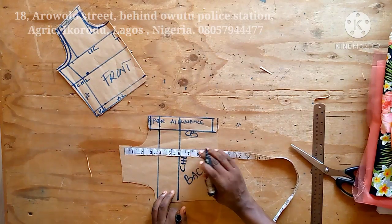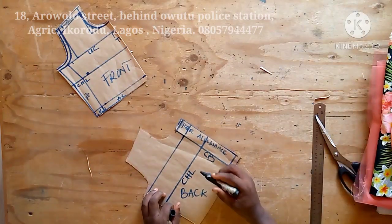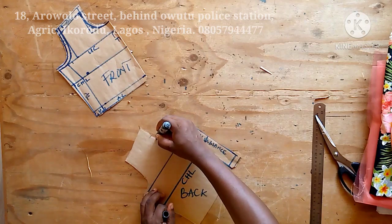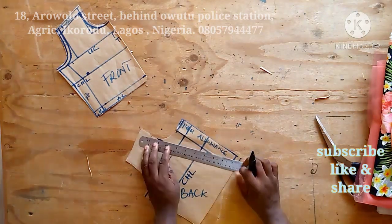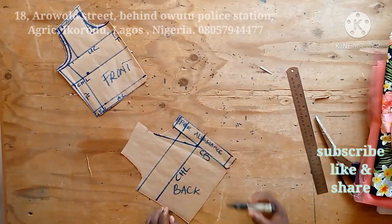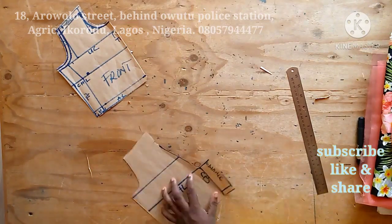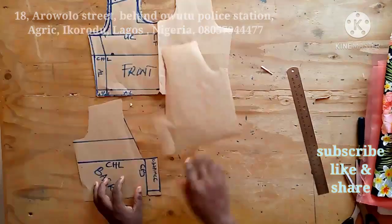Welcome back. The neckline will now be cut for the back. I can go as deep as the chest line. I'll connect it with a straight ruler to form a V-neck at the back. I've cut it out — this is the back neck.